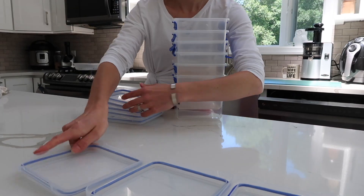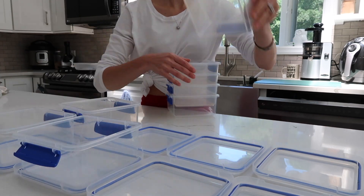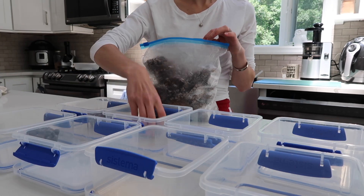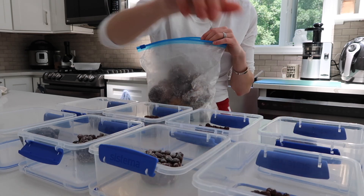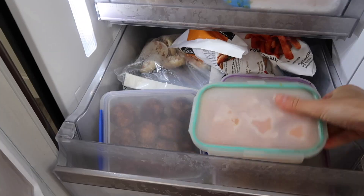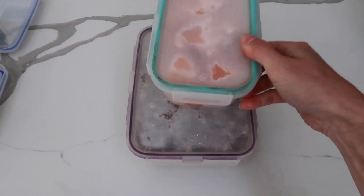So first we're going to take out our containers and just place them here so it makes it easier to put in food when it's ready. I'm using beans that I already have cooked beforehand and froze — this definitely saves a lot of time. I'm also taking out other frozen food that I've made before so it can thaw a little bit before I put it into containers.